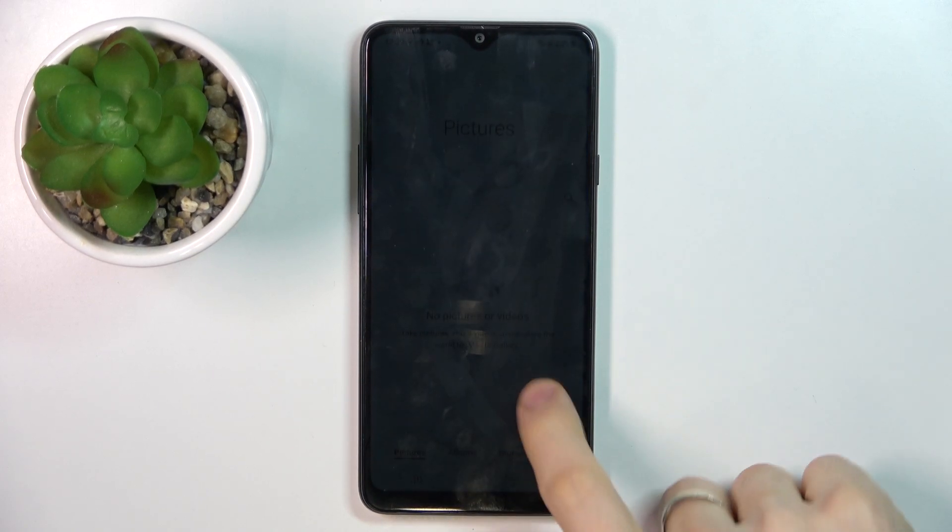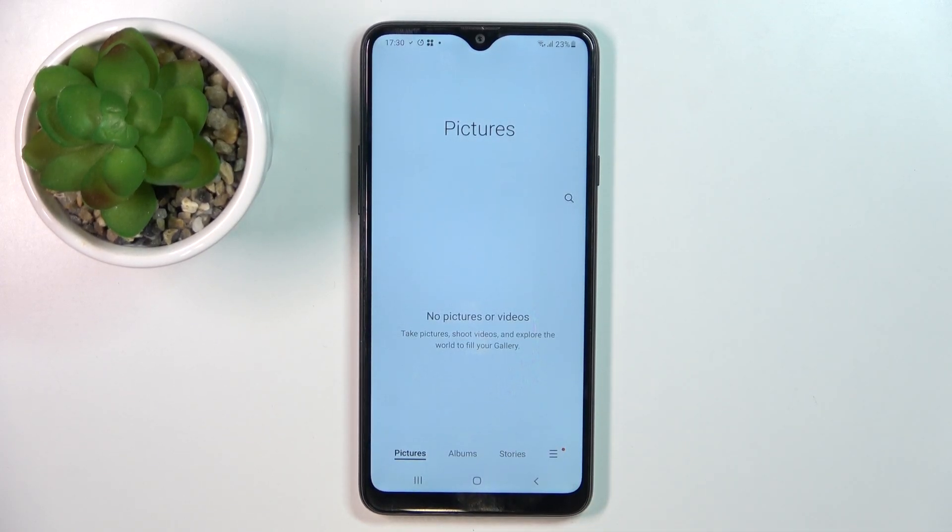Hi, welcome to Hard Reset Unifor channel. The device in front of me is a Samsung Galaxy A20s, and in this video I will show you how to recover deleted photos and videos from the recycle bin on this device.